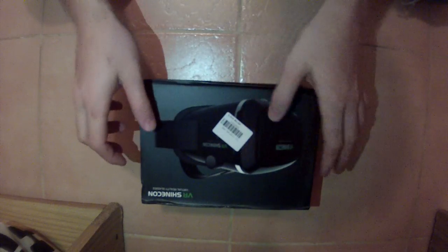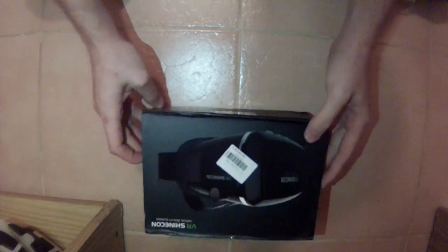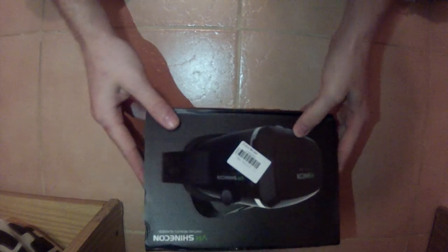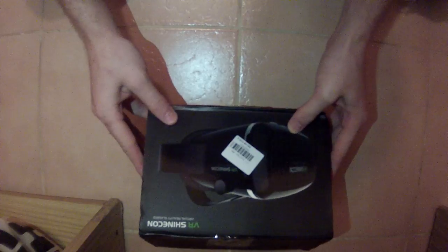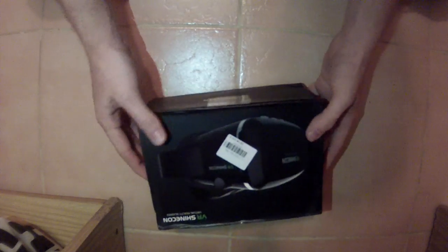This is a short unboxing video for the VR Shinkan virtual reality glasses. I ordered it from Banggood — it took about two to three weeks to arrive.